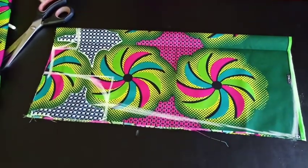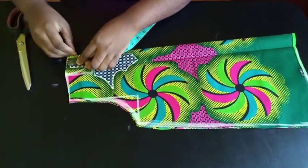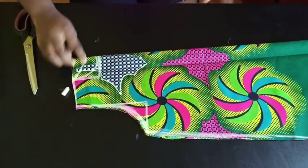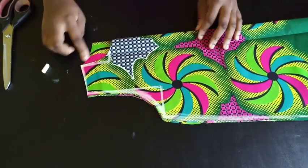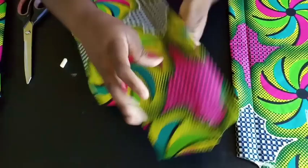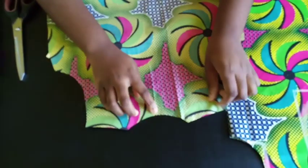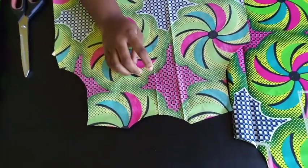Before cutting the front neckline, bring down the back neckline by about 1 inch and mark it. Cut the back neckline first, then separate it and cut the front neckline. At the back I came down by almost 5 inches, because the neckline needs to be able to pass over the head — so you need to open it up. The back depth is about 5 to 6 inches.